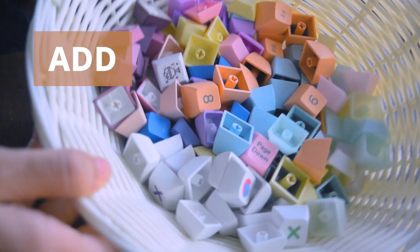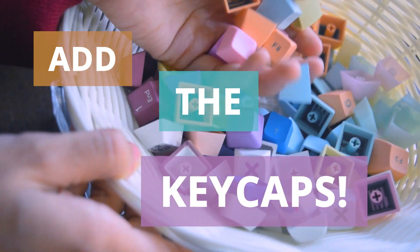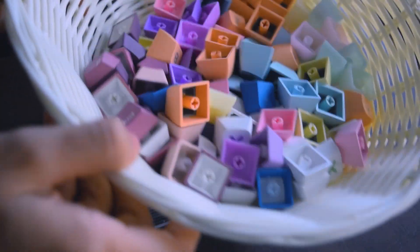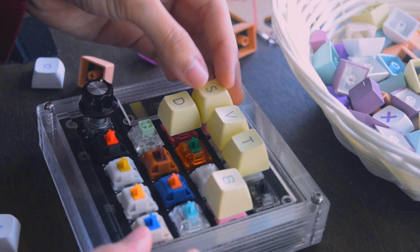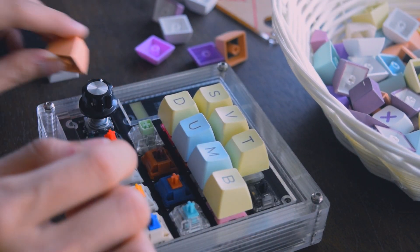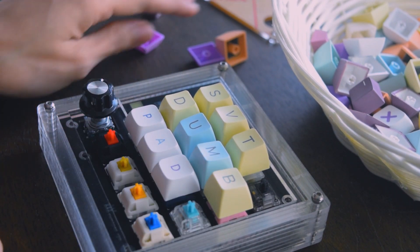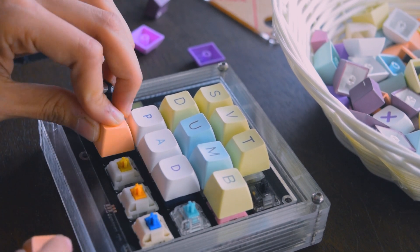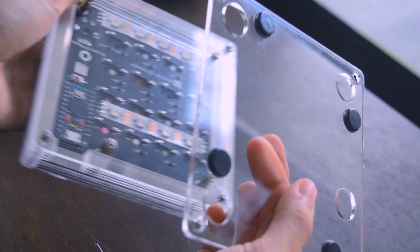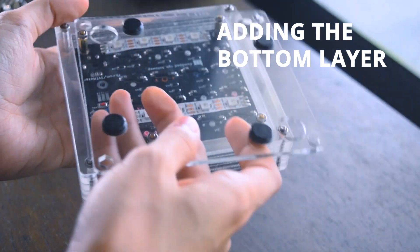Oh yes, you've reached the best part — adding the keycaps. So what I have here are just some random keycaps that I cherry picked to go on the dump pad. I wasn't so sure what I was going for but decided to spell out the name SVT DUMP PAD instead. By the way, I'm mixing all the different keycap profiles together since it's going to be a fun pad, so might as well jumble up the keycaps and add different keycap profiles together — I mean, why not, right? All that's left is to add the last bottom layer that has the bumper stickers already attached to it, and then we're done.